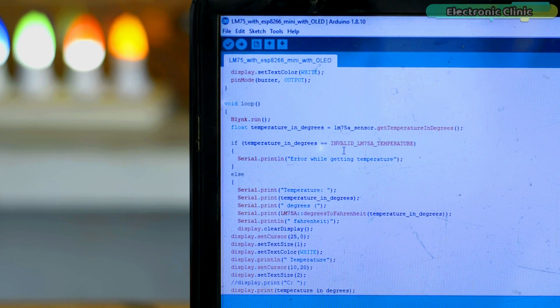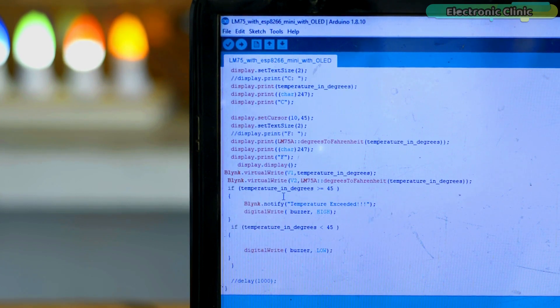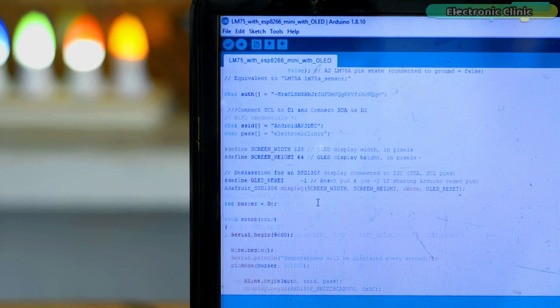In the loop function, I only added four lines: the Blynk.run. These two instructions send the temperature values in Celsius and Fahrenheit on the virtual pins V1 and V2, which I defined while making the Blynk application. And finally, I added Blynk.notify to send a notification message. That's all about the programming.